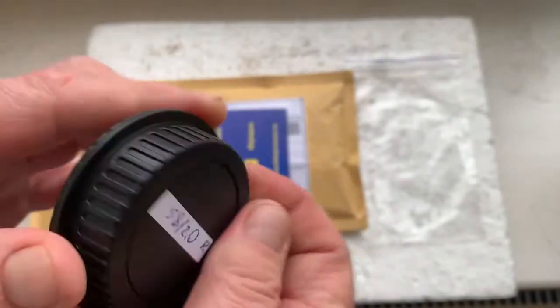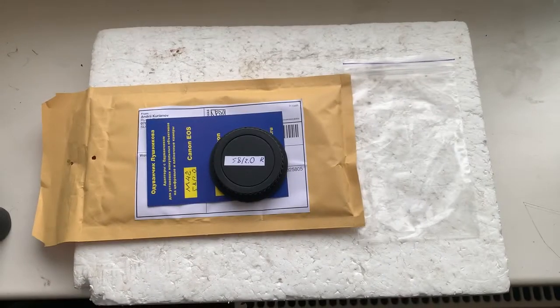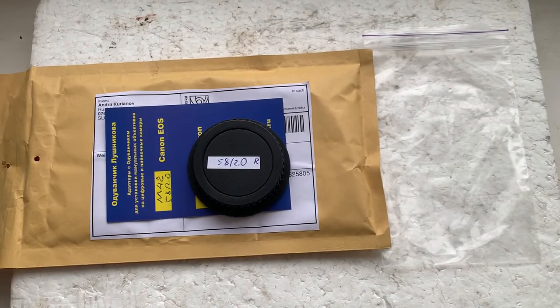Now I'll package your adapter and send it to you. Thank you for your praise and thank you for your attention.